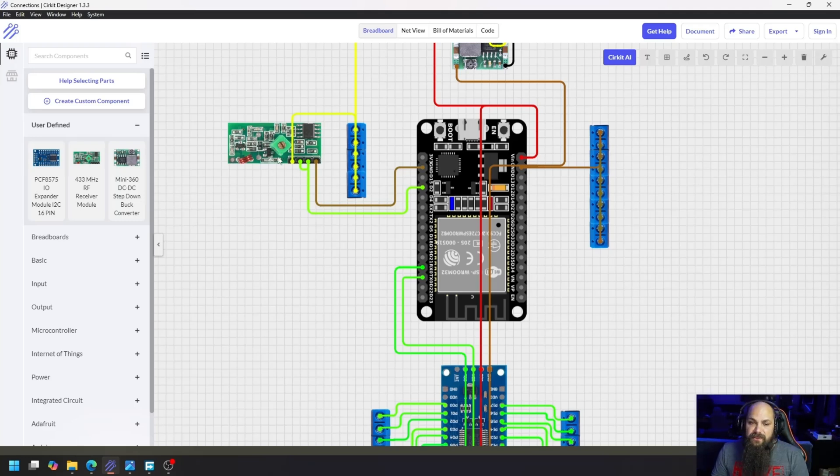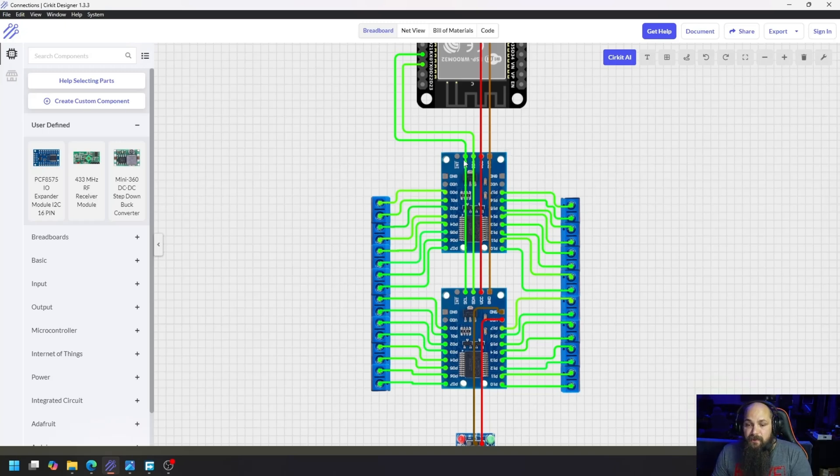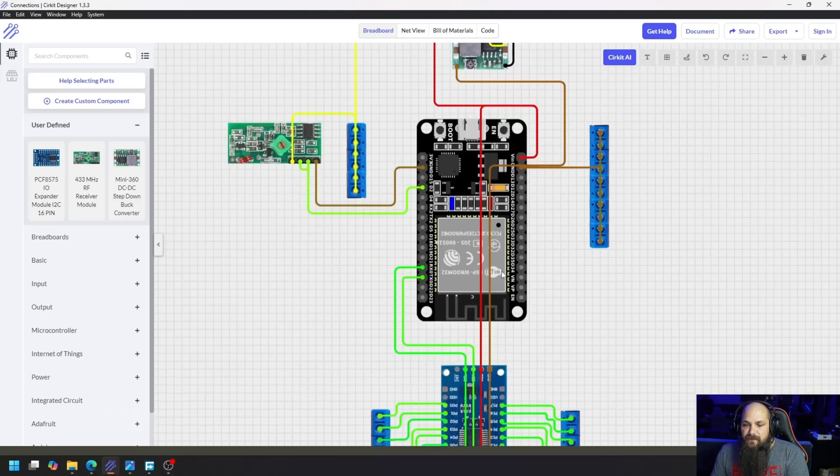The 12 volt rail will only be used for a few sensors. I included a 433 MHz receiver - the cheaper ones - which can be powered by 12 volts. I connected the two data pins to D2 and the ground pin to the module's ground. For the expander boards, all we use are the RX and TX pins - RX goes to SCL, TX0 goes to SDA, brought straight down. VCC comes from the 5 volt output of the buck converter.